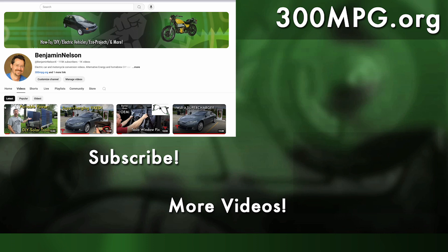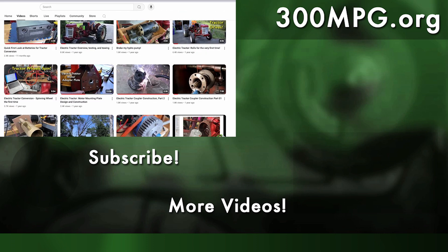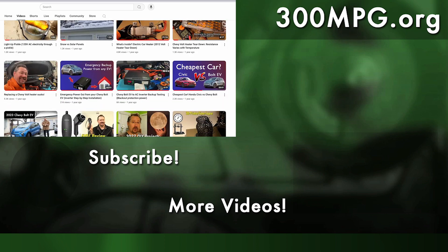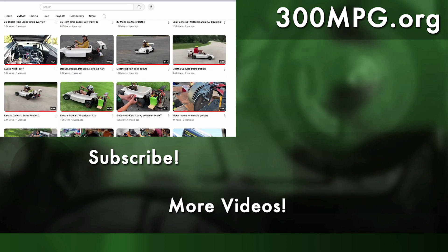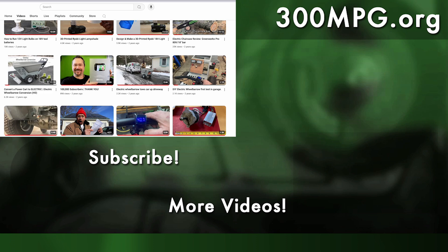Please like, comment, and subscribe, and check out our clean transportation, renewable energy, and DIY projects right here on this YouTube channel and at our blog at 300mpg.org. Until next time, stay charged up.